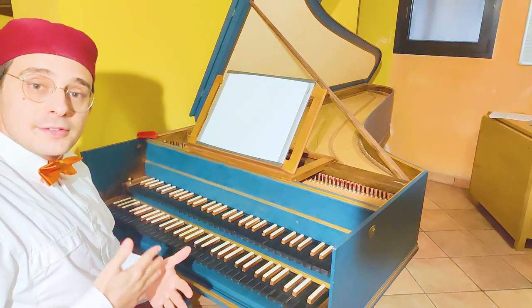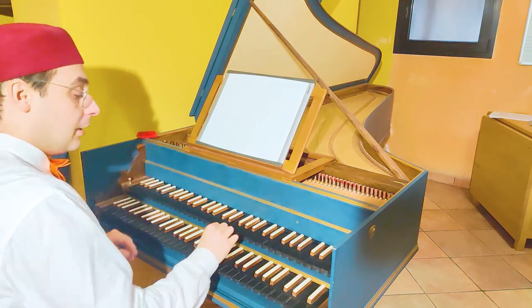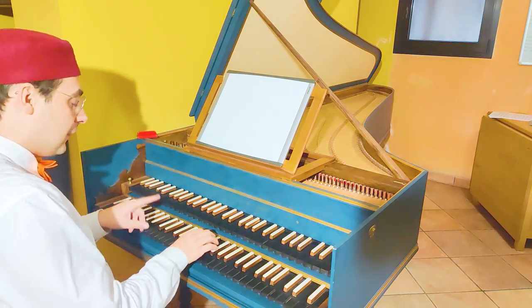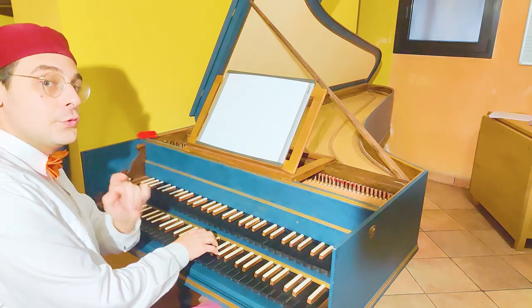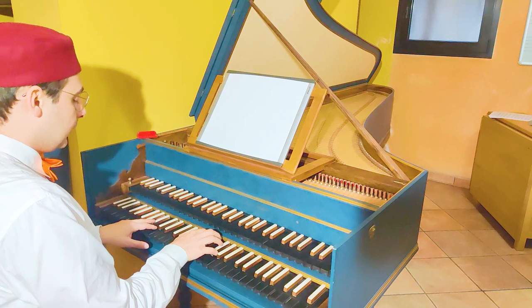Let's choose a key. We are in G minor, so first of all let's play the rule of the octave — there is also a video about the rule of the octave — in G minor in all three positions.